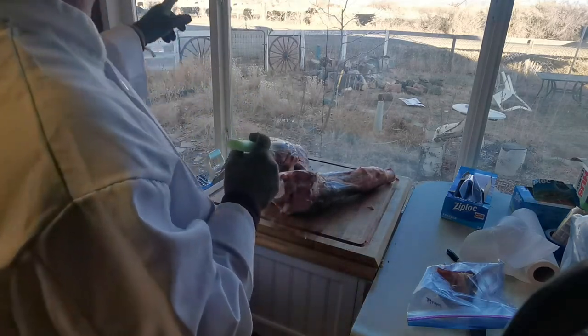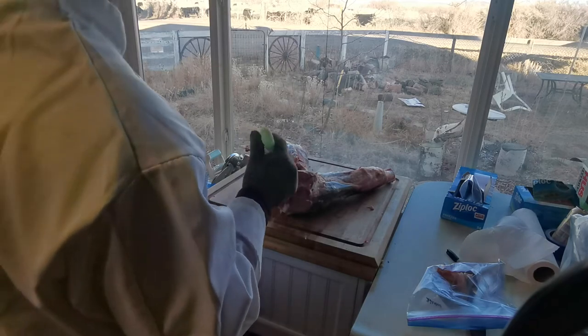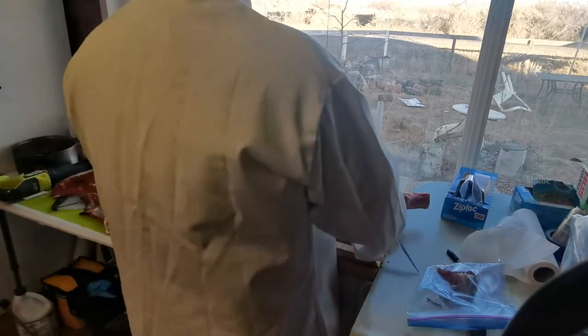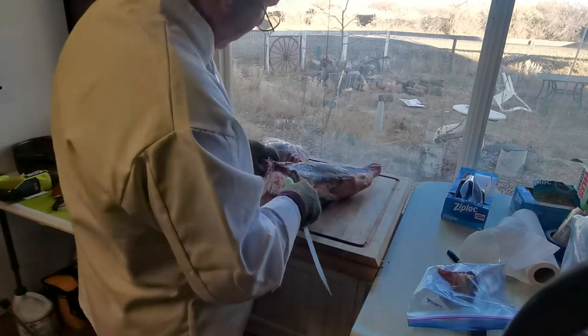I don't know if you can see, but we have a lot of watchers over here — cows coming over to watch me process one of their kinfolk.